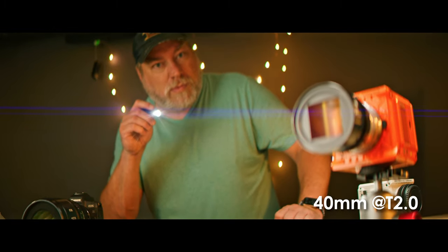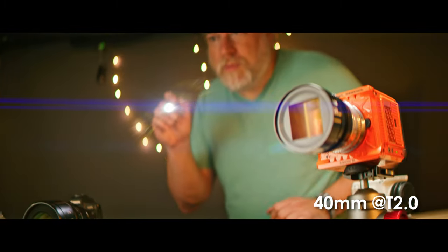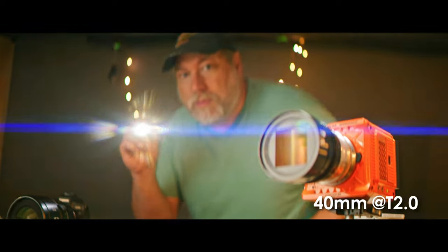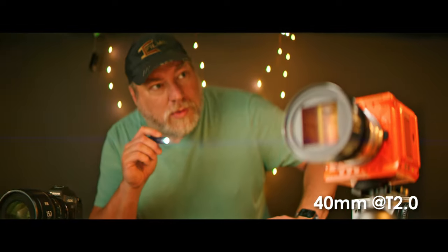They feel really well built and they operate smoothly. The 40mm is a little heavy, but overall I liked them more than I thought I would. I really dug that 40mm — it just felt right, and it looked right to me.